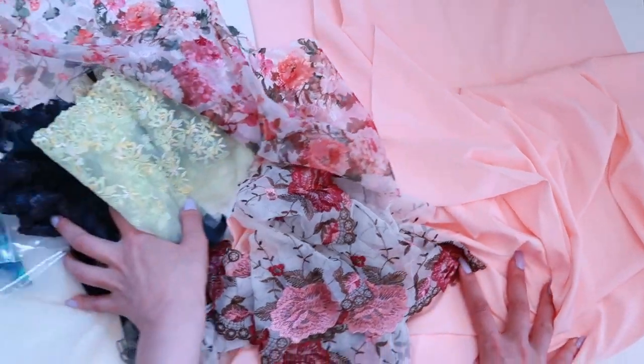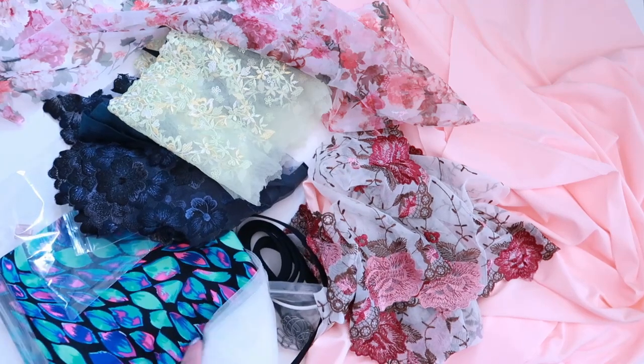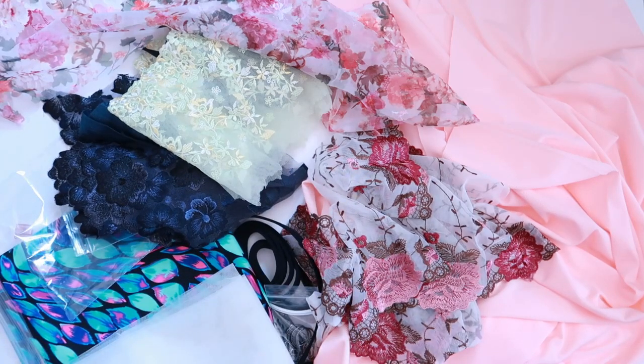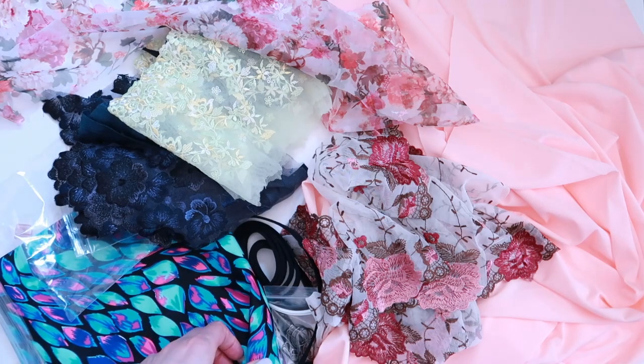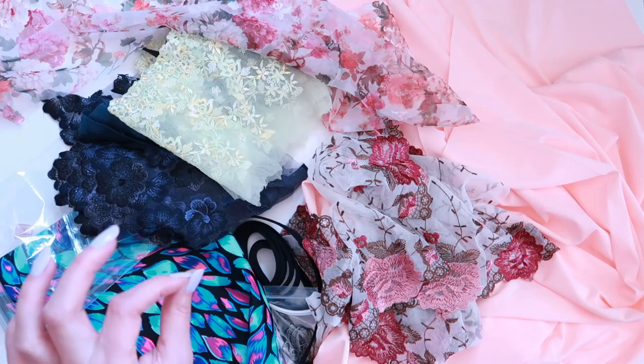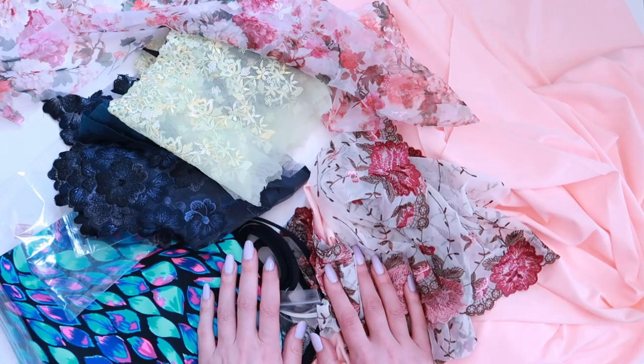So lots of exciting, beautiful, wonderful things in this order. Let me know what you're most excited about seeing sewn up. Knowing the size of my bra-making stash, I really need to start making more bras because it's growing at a faster rate than I'm sewing. I hope you guys have enjoyed this video and I will see you next time — take care!